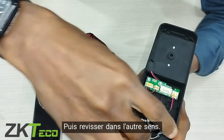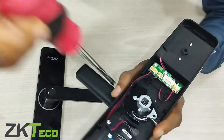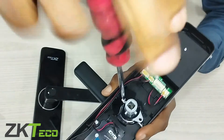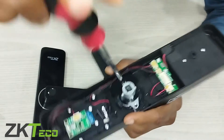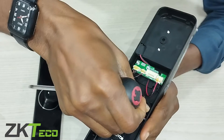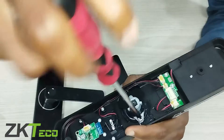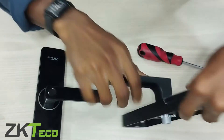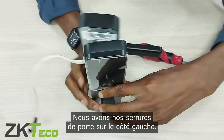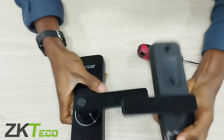Then screw it back in the other direction. So that will be all. We have the lock on the left-hand side now. Thank you.